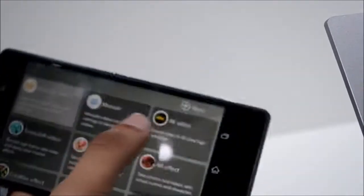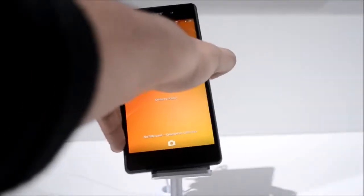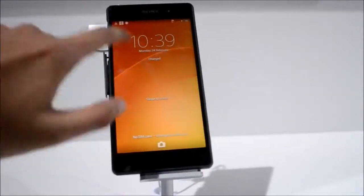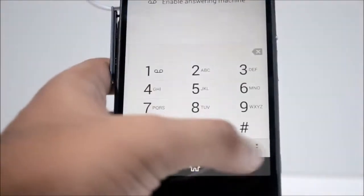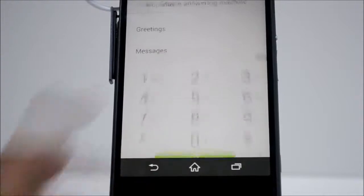Beberapa penambahan fungsi baru turut disertakan oleh Sony, termasuk double tap di mana pengguna boleh mengetuk skrin dua kali ketika ia dikunci dan ia akan mengaktifkan skrin secara automatik. Pada bahagian dialer pula, Sony telah menambah fungsi answering machine, walaupun kami masih belum mengetahui sepenuhnya bagaimana ia akan berfungsi.